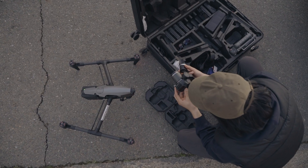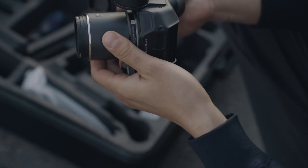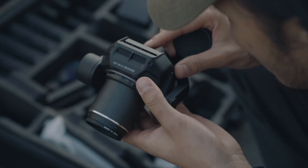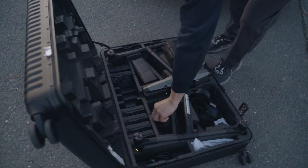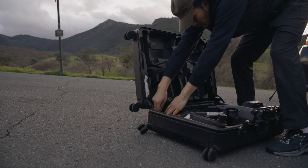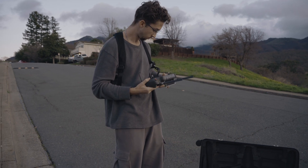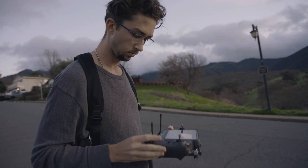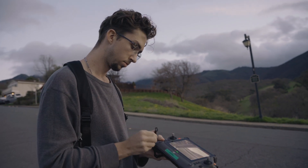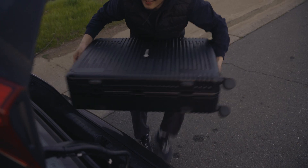We had a few fully charged batteries with us today, so we started about a half hour before sunset and kept shooting until about an hour past sunset. In the later clips you can see we're really pushing the ISO, but even in the darkest parts of the shadows you really can't see much noise. Whereas with smaller or older drones you'd be really restricted in how much you can push your ISO before seeing noise — with a high quality drone like this you're really not going to have to worry about that until it gets completely dark.